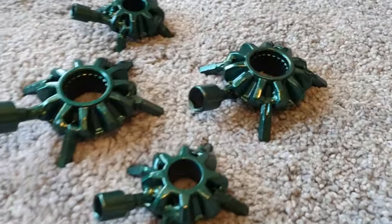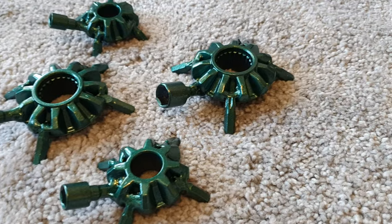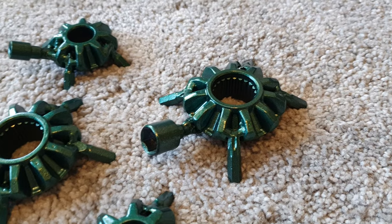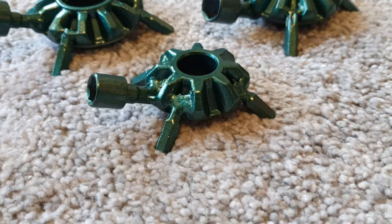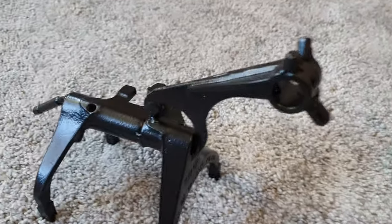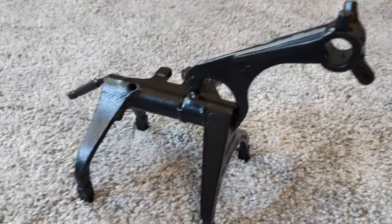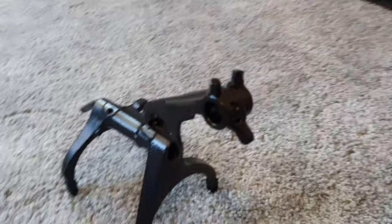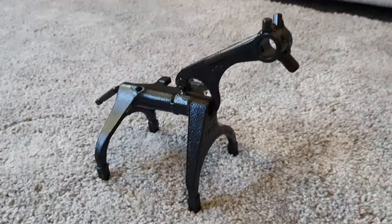Over here I've got some turtle or tortoise made from different planet gears, and this one made out of gear select forks from inside a gearbox — like a horse or giraffe type thing.